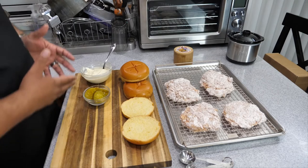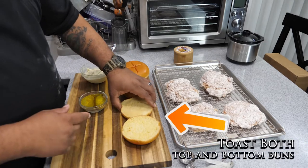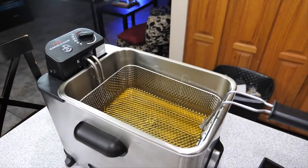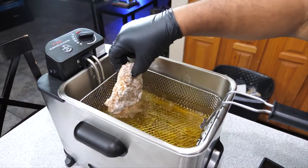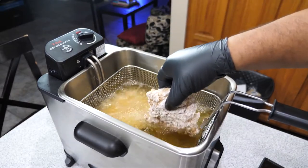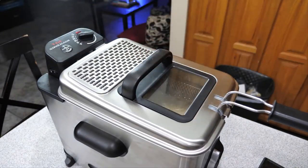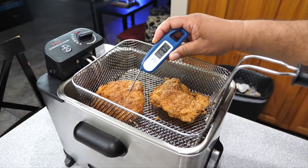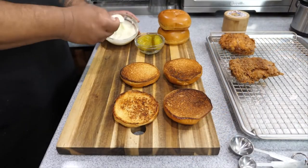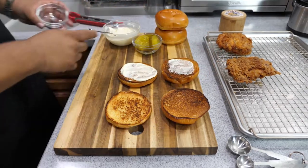We got mayo, we gotta have them pickles, and we got the brioche buns. I'm getting ready to toast the buns, but first let's get the chicken in the oil — it's already reached 350 degrees. I always hold it up and move it back and forth, then release it away from me so I don't catch any splatter. Since I'm using a basket and they're kind of big, I like to check that they're not touching each other. Check the chicken and make sure you've got at least 165 degrees in the thickest part of the breast. And you can see the buns are already toasted.